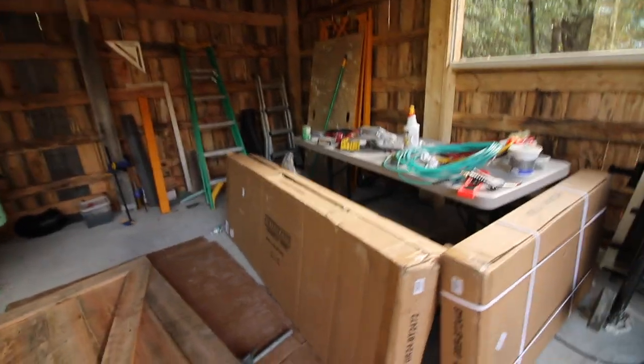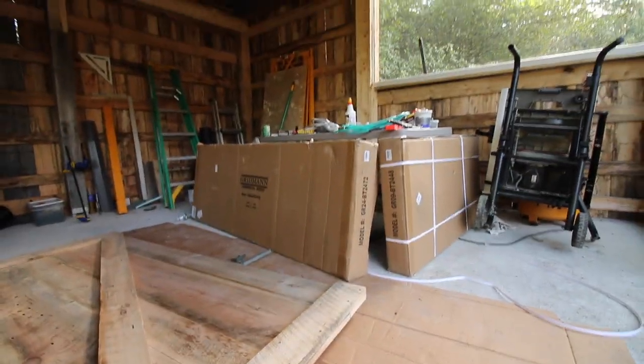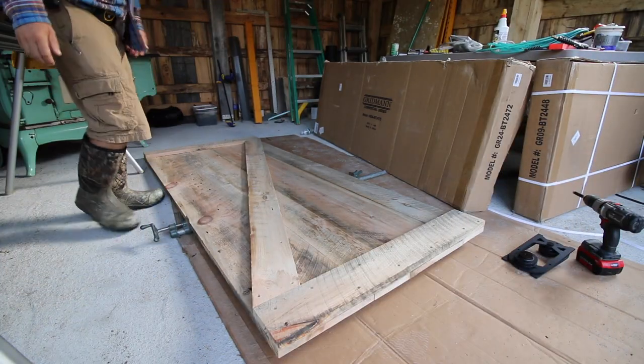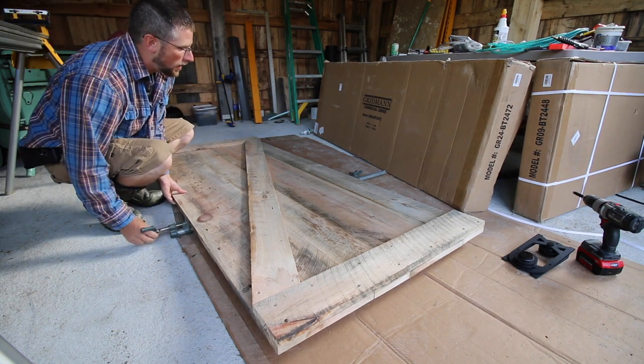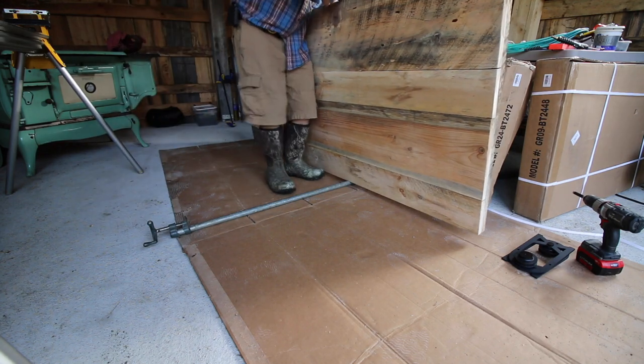Our stainless steel benches came in yesterday — we haven't opened them yet. We'll be setting those up in the next few days. We're not going to need this clamp anymore, so let's get the clamp off and get it out of our way.